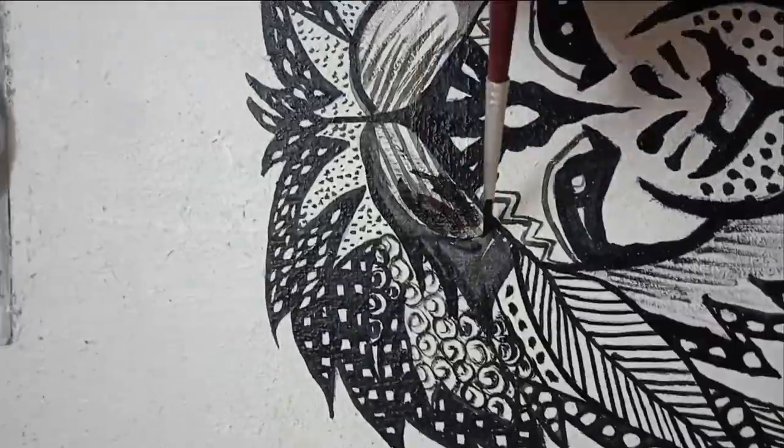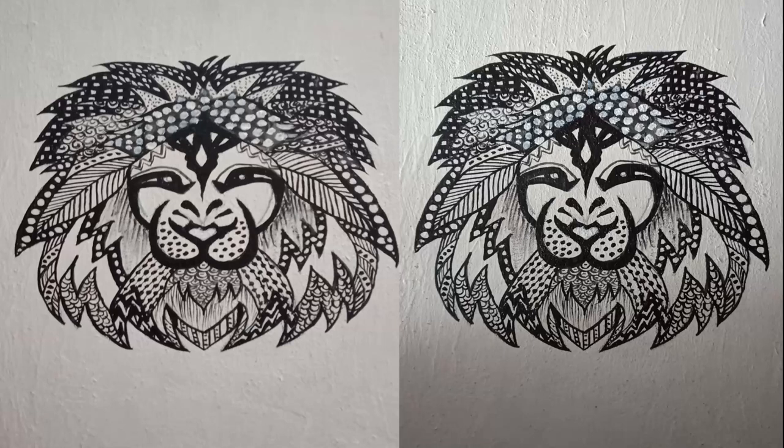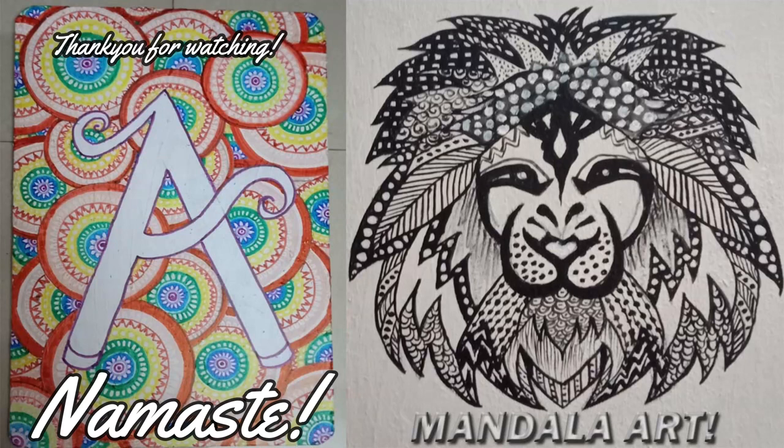I'm just highlighting certain portions — this part I did not like, so I painted it black and completed it with dots. I hope you enjoyed today's video! Thank you so much for watching. If you did, please like, share, and subscribe. Namaste.